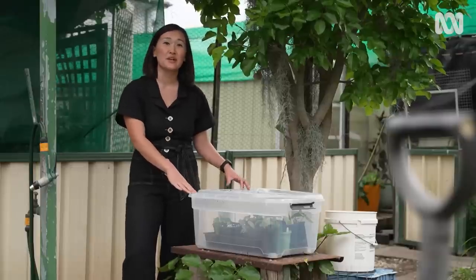Make sure you do keep it in a brightly lit spot but out of direct sunlight — you do not want your plants to cook.